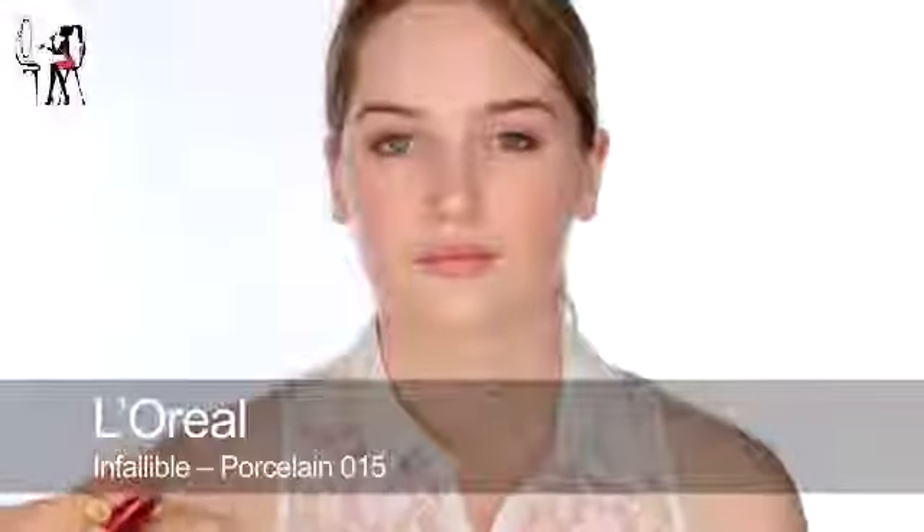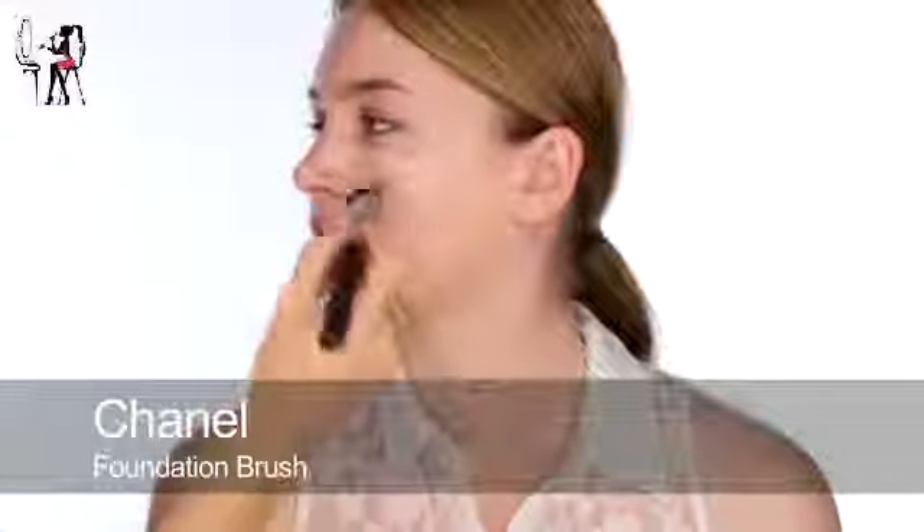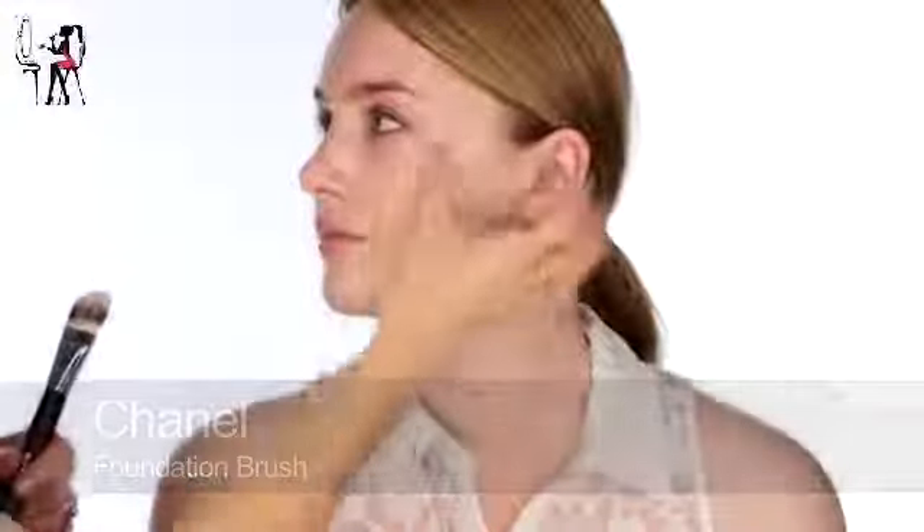I'm going to start by using this L'Oreal Infallible foundation in Porcelain. I'm aiming to neutralise Claire's skin and take some of the redness down. It's a good colour because it's pale and matches her skin tone, but it's not too pinky so it's not adding to any of the redness.